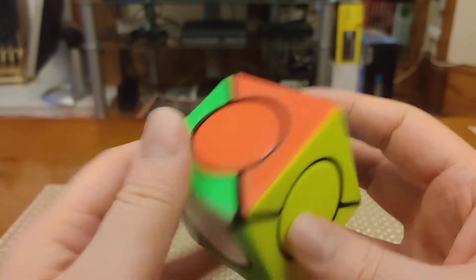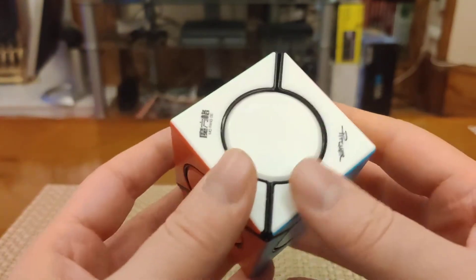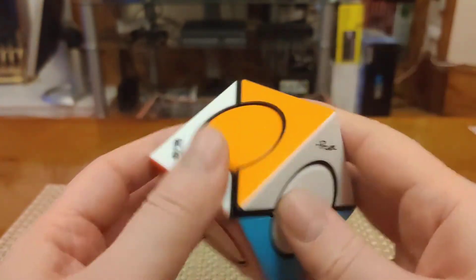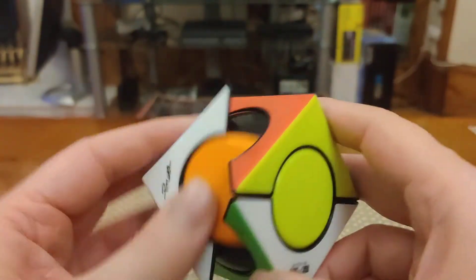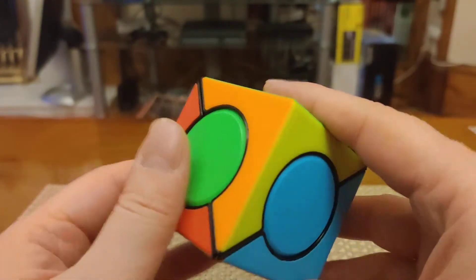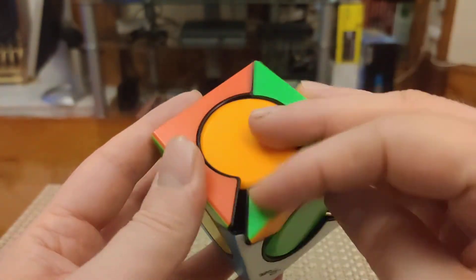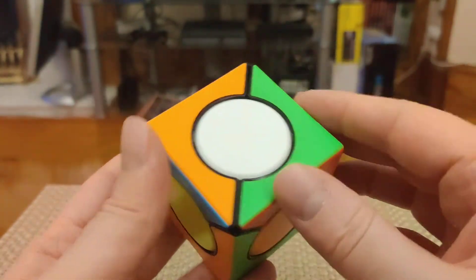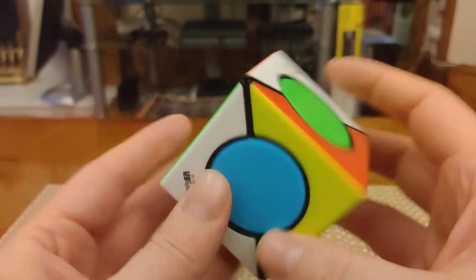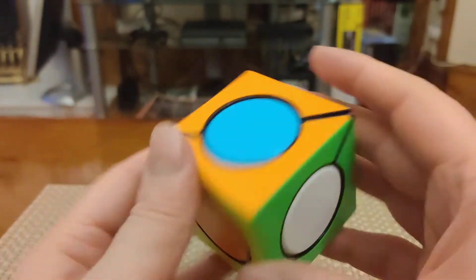It doesn't take too long, it's not frustrating. Then you can start to explain how you can discover basic sequences on a puzzle — how you can bring a piece up to where it needs to be, bump it out of the way, bring the outside frame back, and then bring the new piece back in. It's much less of a delayed gratification than trying to teach somebody how to solve the 3x3, which is quite involved. But this puzzle you can really get a grasp of in a few minutes even as a newbie.